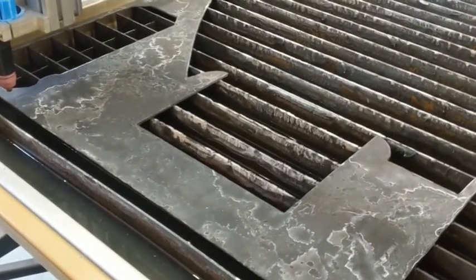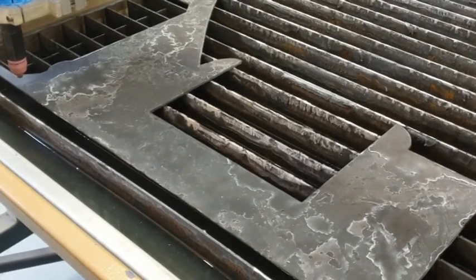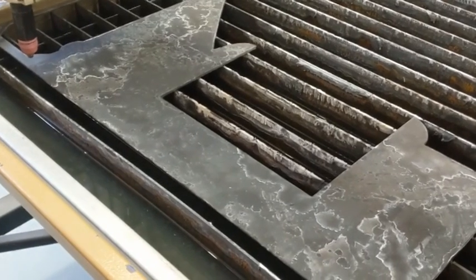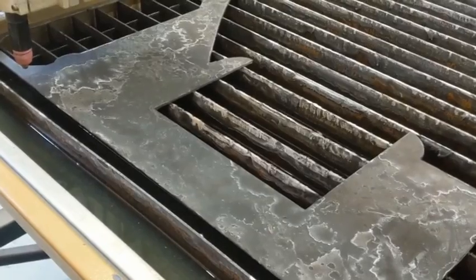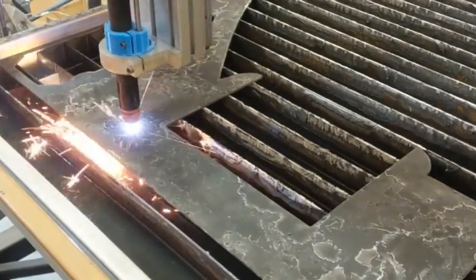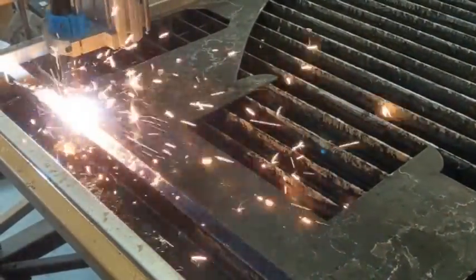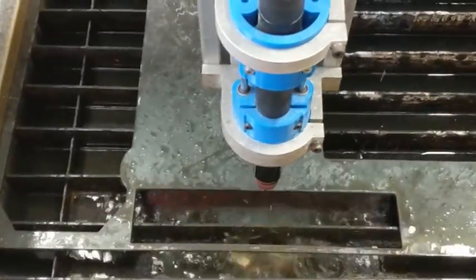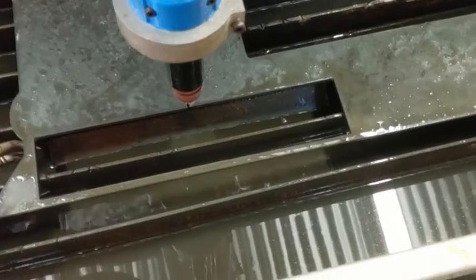I've got the torch height controller on this time — I thought I'd give that one a go. We'll have it sitting at 108 volts. I'm cutting through 3mm thick steel still. Hit the start button and get some cutting underway. It's gone — get that out of there.